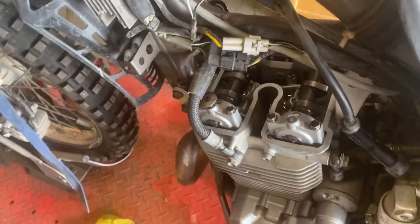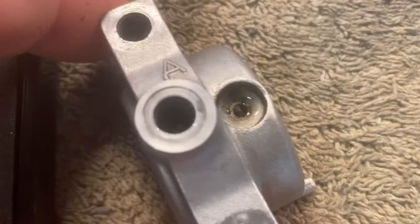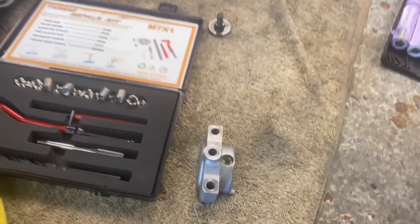My first step is going to be removing this cam cap. I'll get that off and bring it over to the bench. It may have been hard to see when it was on the bike, but hopefully you can see there's hardly any threads remaining.